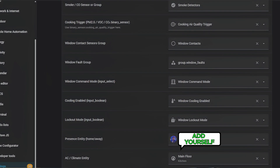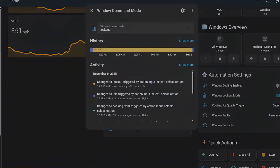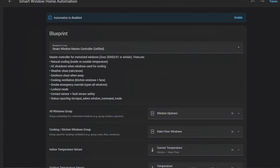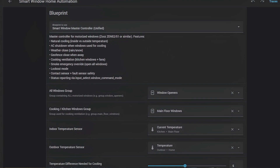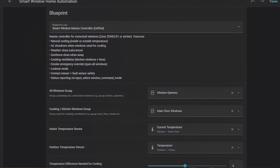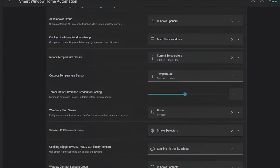You also have geofencing — when I leave the house, all windows close automatically. There are different modes: maintenance mode, hard lockout mode, partial opening, cooking vent mode, everything you'd want. The Home Assistant blueprint includes logic for weather, temperature comparison, geo-fencing, lockout logic, manual overrides, AC state, smoke and CO sensors, cooking air quality triggers, Zen 52 error and fault sensors, window groupings, position tracking, and priority logic — so the highest priority rule always wins. You'll be able to download the blueprint and use it in your own setup.